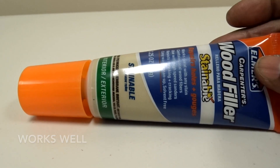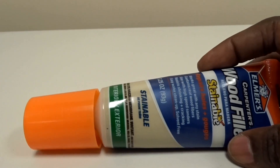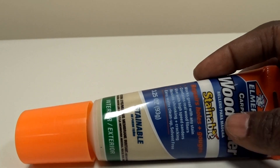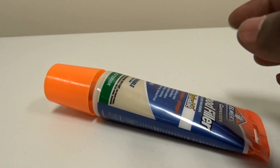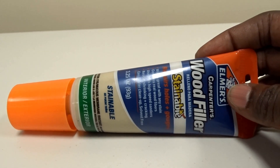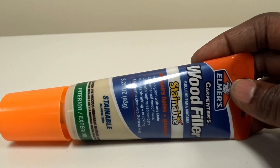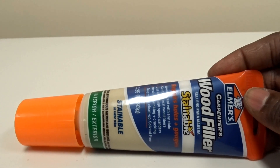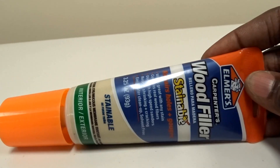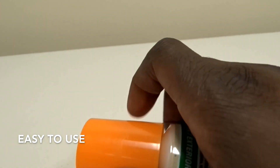I have a hardwood table that had a really big gouge in the side due to an accident. Something fell on the top and made a big nasty crack, but it was a really good table so I wanted to fix it. I got some of this Elmer's filler and you just squeeze it in there.